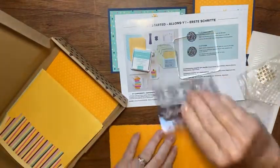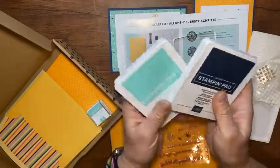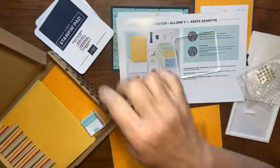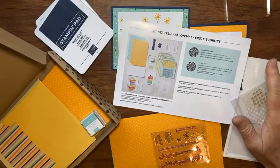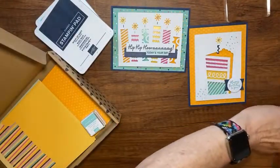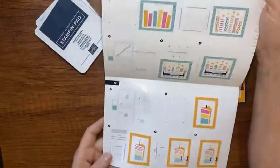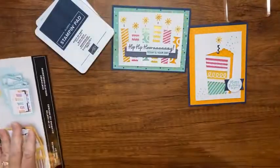The kit also comes with instructions that have step-by-step colored guides for everything you'd need to make your cards. There's also a chipboard piece — if you don't have a pierce mat or stamp pad, I'd suggest using this to stamp on, as it gives photopolymer clear stamps a little cushion for a better image.